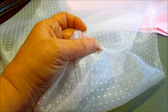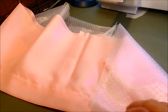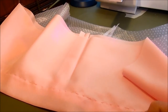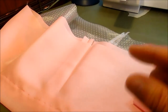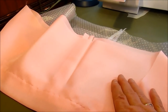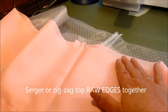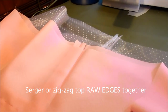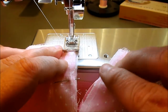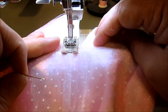Now that I have the finished hem on both my underskirt and my overskirt, I've cut them to the final length. My preference is to have the overskirt just a quarter inch longer than the underskirt, so I cut them accordingly. Next, I'm going to serge or zigzag the top hems of the skirts together. We plan on sewing down through both the outer skirt and overskirt all the way down to the bottom of that V.